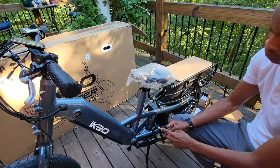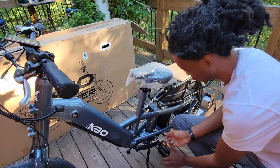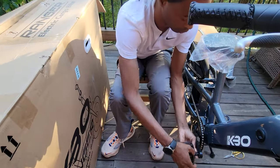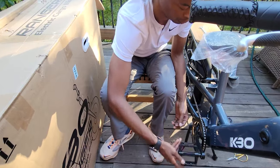Now for the pedals — they're marked left and right, making it straightforward. The right pedal tightens clockwise and the left one goes counterclockwise. A torque wrench will help get them tightened to around 35 Newton meters, ensuring they are securely in place.